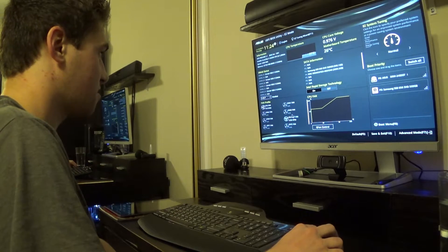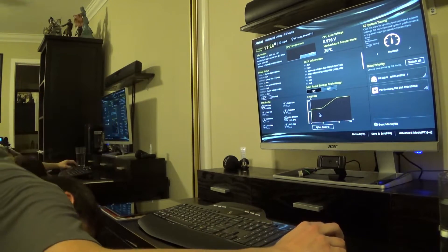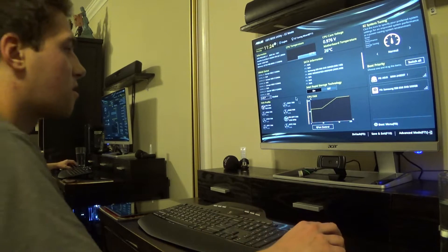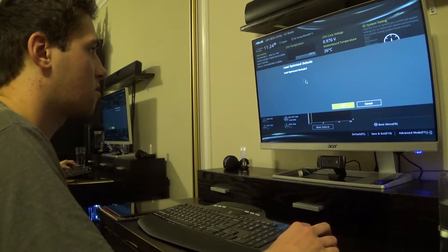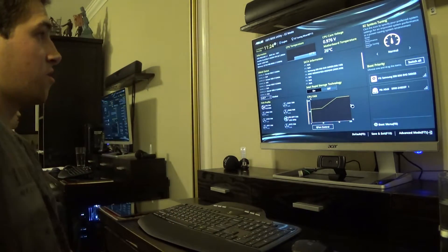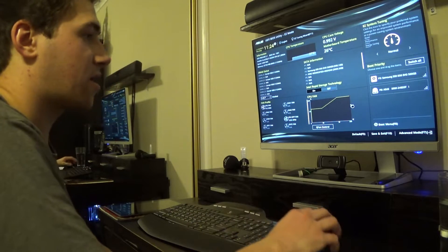CPU fan — CPU off, yeah, CPU fans are on, and then the fan in the back is running. Just making sure all the fans are running good — and they are. Beautiful. Load optimized defaults, let's do that. Awesome. Looks like we're nice and cool at 26 degrees Celsius, because we're not doing anything.